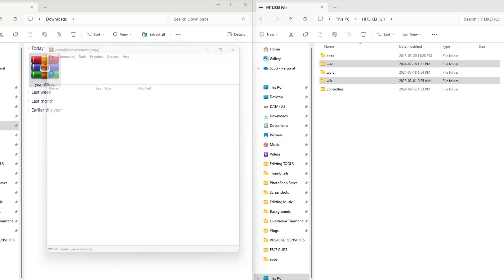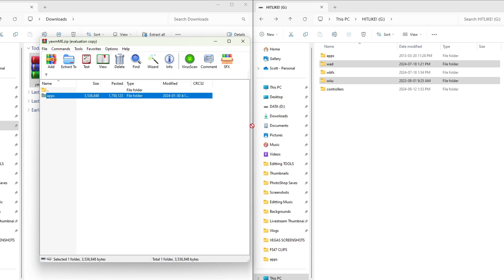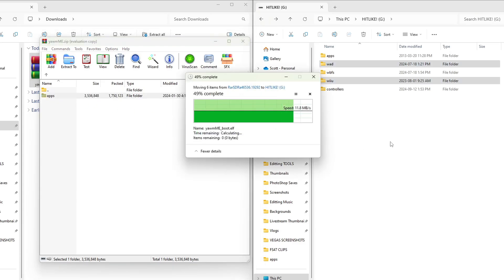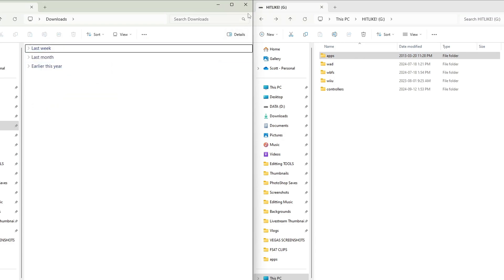Lastly, open up yam.mod.me. This is a Wii U homebrew app, so grab the Apps folder and drag it onto the root of your SD card. Exit the zip file and delete it off your computer. We are now done with the downloads.